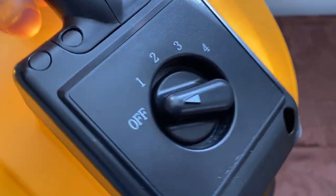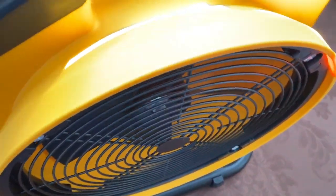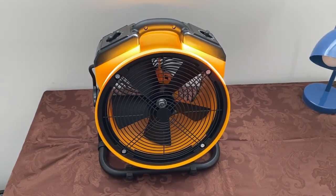Four speeds. Timer up to 180 minutes, which of course is three hours. And there's the back.